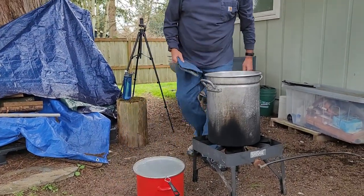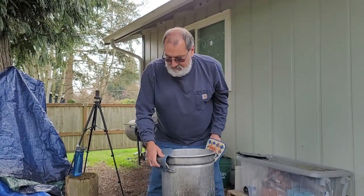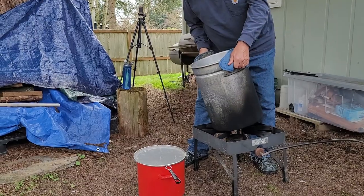I locked the dogs up inside so that no one gets burned. But I'm going to try to pour this.